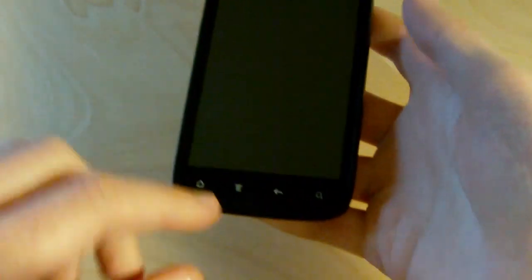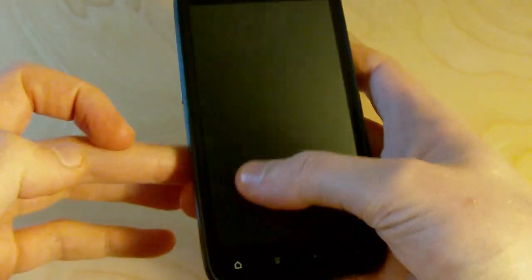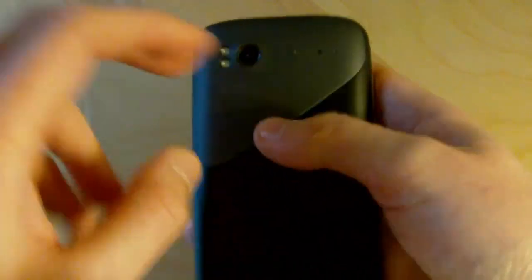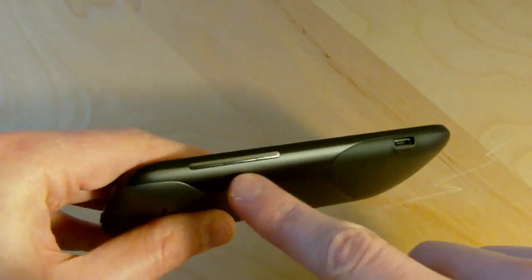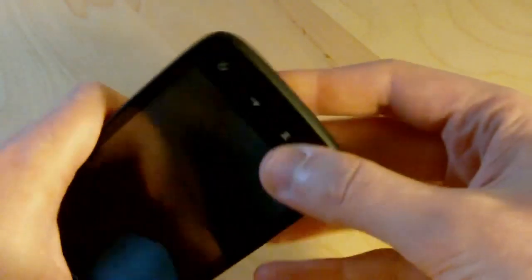Let's dive right into the hardware. We've got the usual 4 capacitive buttons down here, a 4.3 inch QHD display, and up at the top we've got a front-facing camera next to the speaker grill. Around the back we've got the 8MP main camera with dual LED flash, and up at the top there's a headphone jack and power button, with volume rockers on the side next to the USB port.